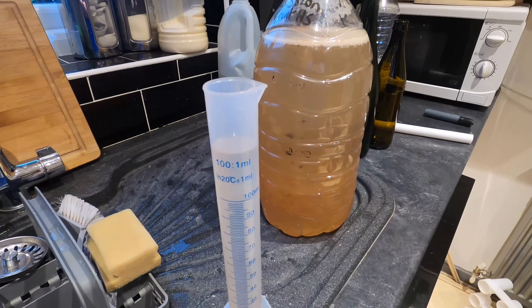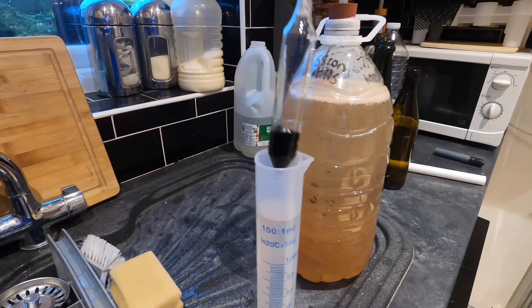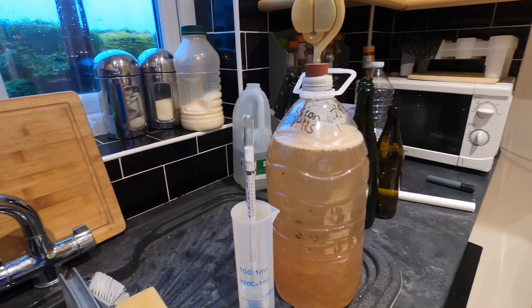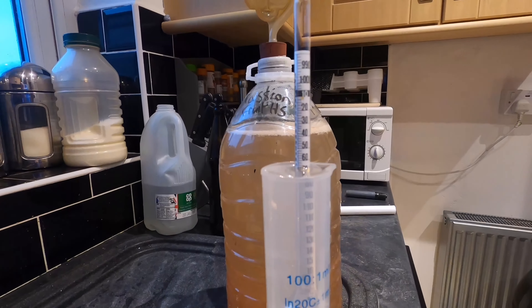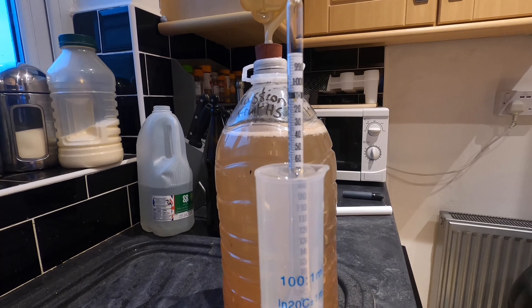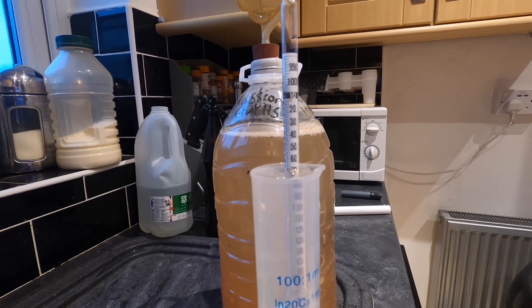The liquid is at 20 degrees and I'm now going to pop in the hydrometer for the original gravity. I'm starting on an original gravity of 1.070. I've got my fermentation vessel in place in my utility room, and the next time you'll see me will be in a few weeks when fermentation is over and it comes to either clearing or bottling.